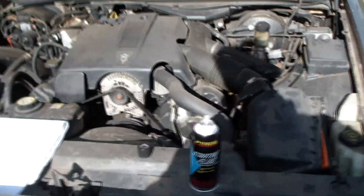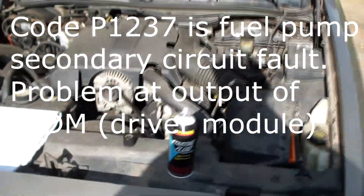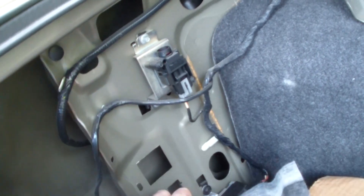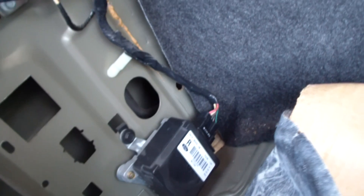I scanned the OBD code and got P1237, which indicates secondary failure of the fuel pump driver module. Here we are in the trunk of the car. If we pull back over here, we can see we've got our switch here for the impact, and there's a reset on there if you're ever in an accident. And here's our fuel pump driver module.